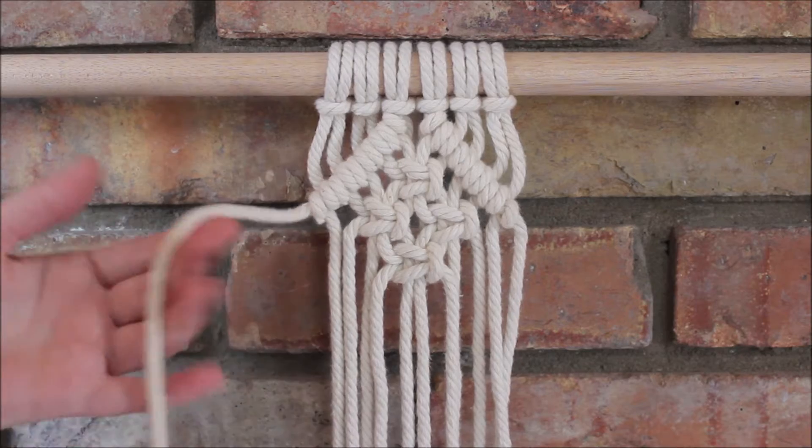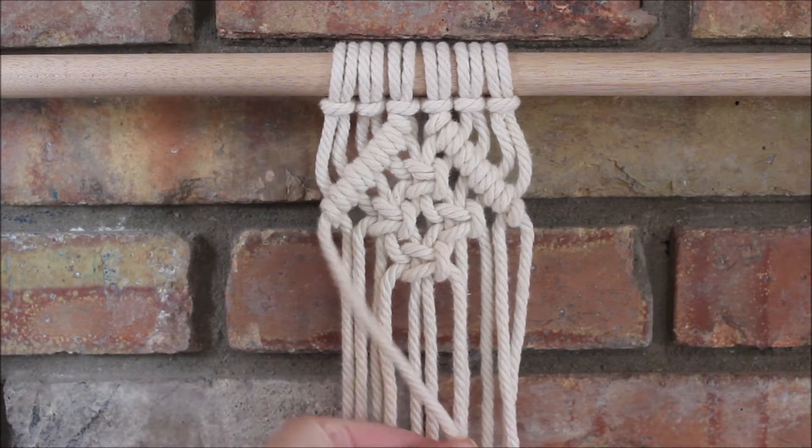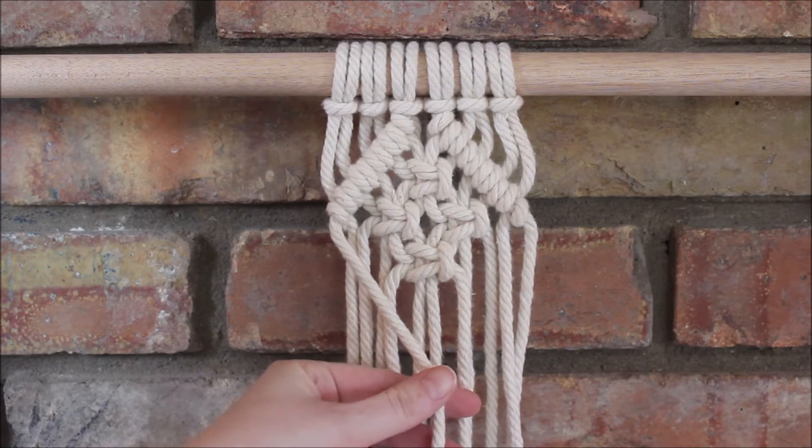Now I will take the rope here on the far left and go down to the diagonal to the right, filling in half of my little diamond shape.